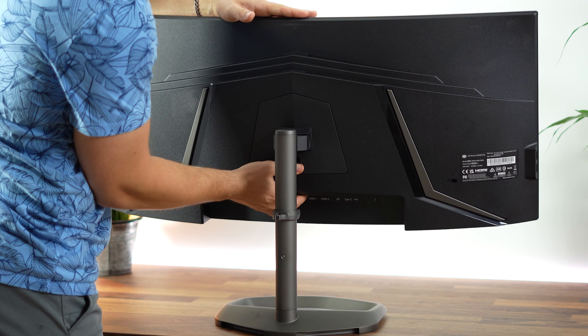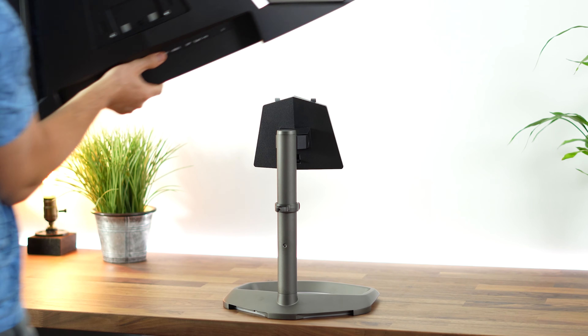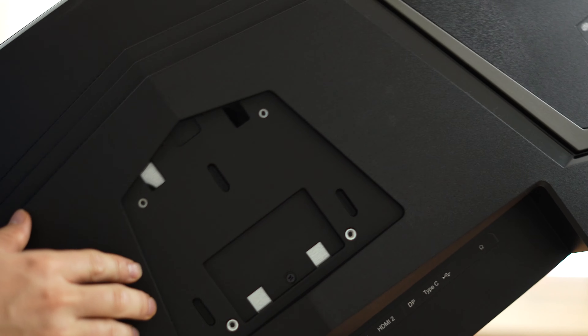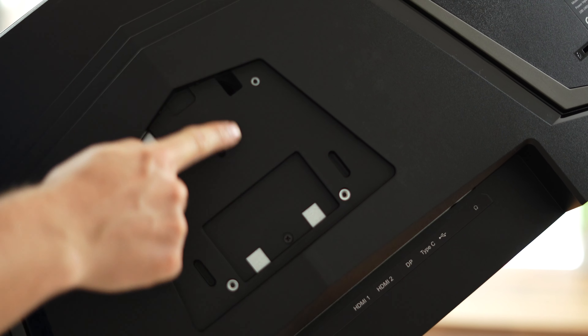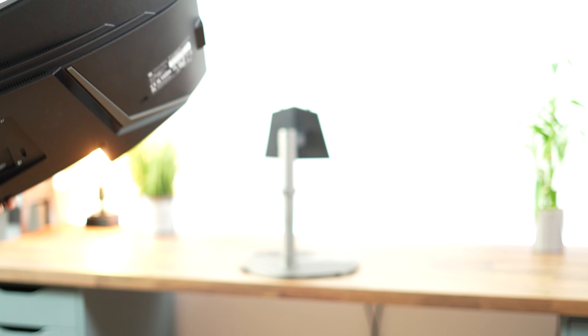VESA compatibility is good here, being compatible with 100mm by 100mm VESA mounts. This is actually an upgrade because the previous generation GM34CW had a 75mm by 75mm VESA mount. So that's a nice improvement.